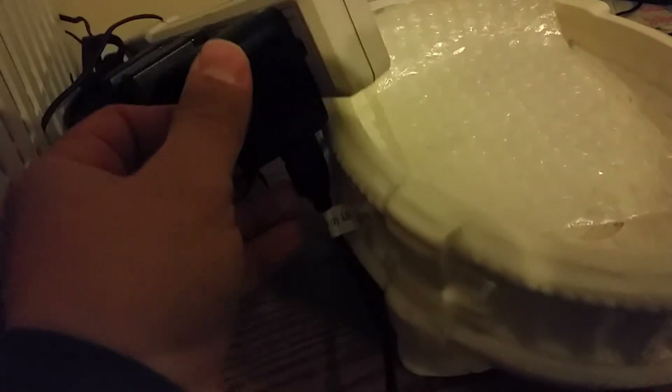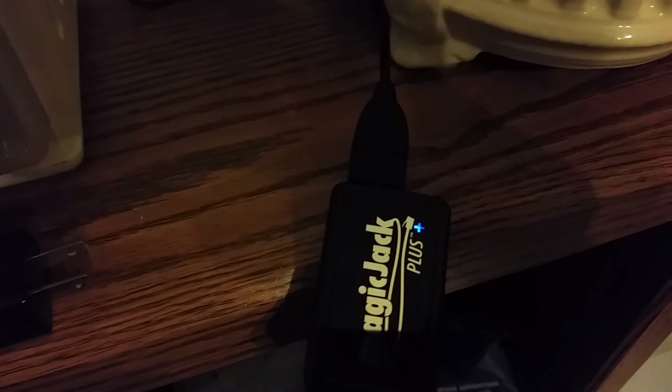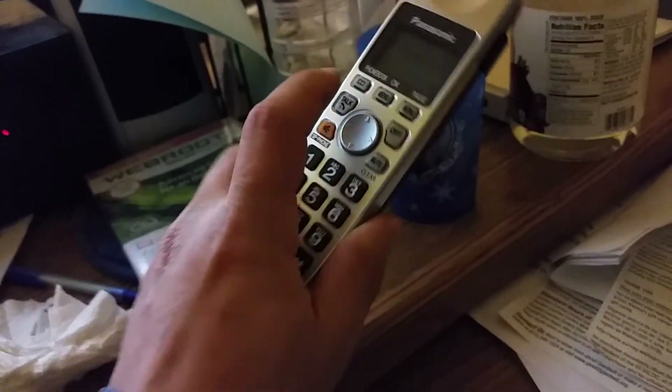I plugged the USB cord into the MagicJack. I now have a steady light, whereas before it was just blinking furiously very fast. I plugged it in and now everything on my cordless phone works great.